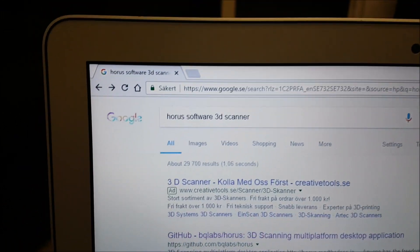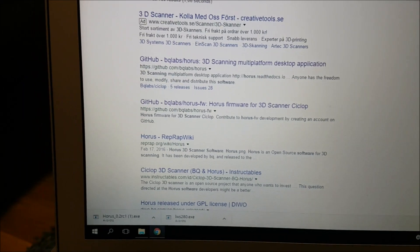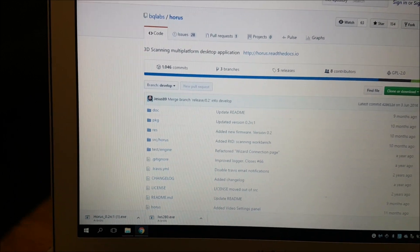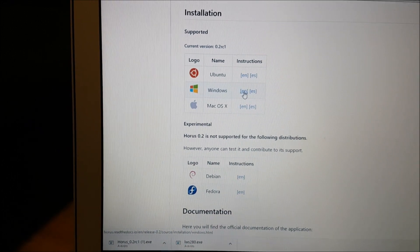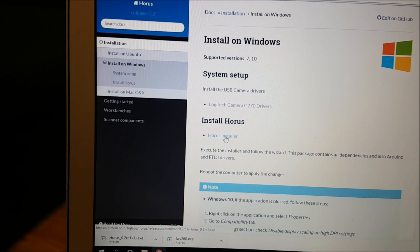Go to Google and search for this website to find our software. I'm using Windows, so I'm gonna click on Windows right here.